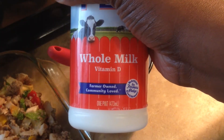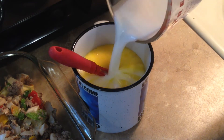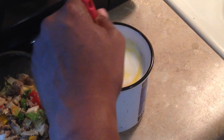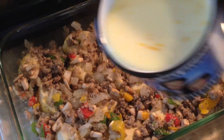Next, I'm going to use a cup of milk — I'm using whole milk in this case, but you can use whatever milk you want. Just a cup of milk should do it. We're just creating an egg mixture that we're going to pour over the dish, so let me make sure this is mixed up fairly well.